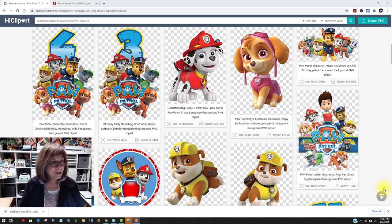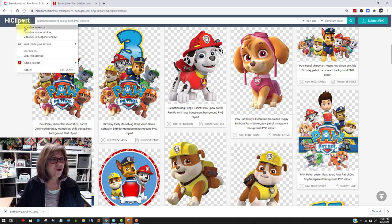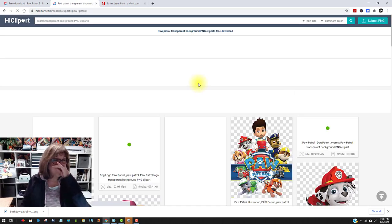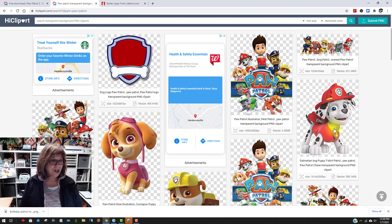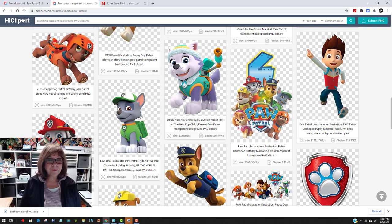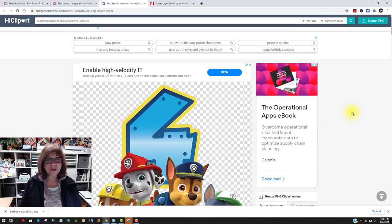The first thing I want to show you is where I got these really nice large images. You go to highclipart.com. If you open that, it looks just like this. I typed in Paw Patrol and hit enter, and then I could see tons of Paw Patrol images — here's one I decided to use, this one with a number 4 on it. Let's click on that to open it up, and once it's open it looks like this.